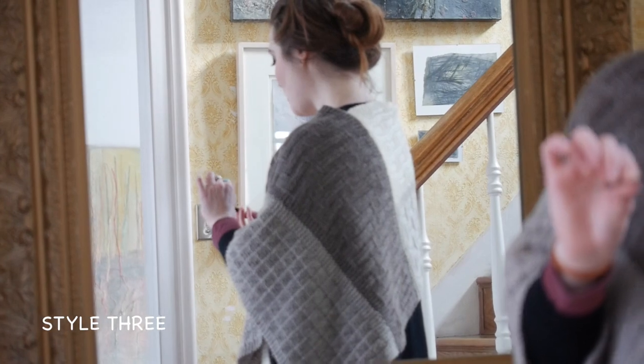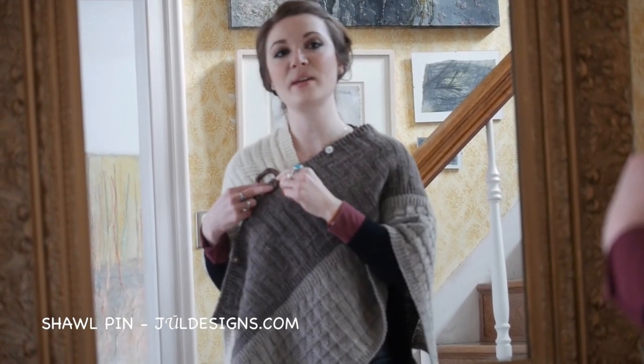For our third look, I have a shawl pin, and I'm just going to insert it up here.